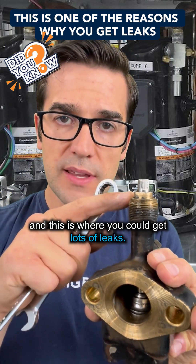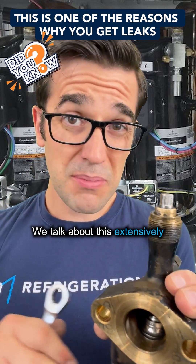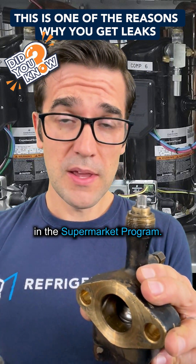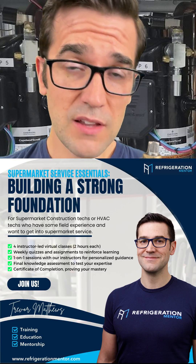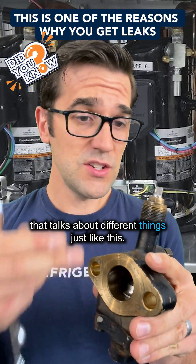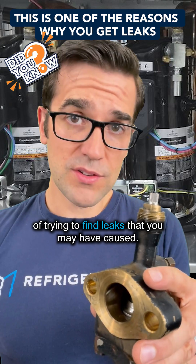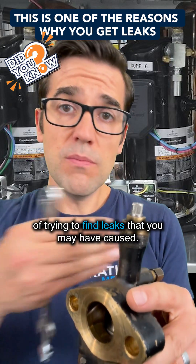This is where you could get lots of leaks. We talk about this extensively in the supermarket program — we have a solid foundation supermarket program that talks about different things just like this. Just this little tip could save you hours of trying to find leaks that you may have caused.